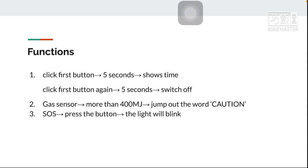So I will make a TTGO smartwatch. The first function: you can click the first button for five seconds, then it shows the time. If you click the first button again for five seconds, it will switch off.